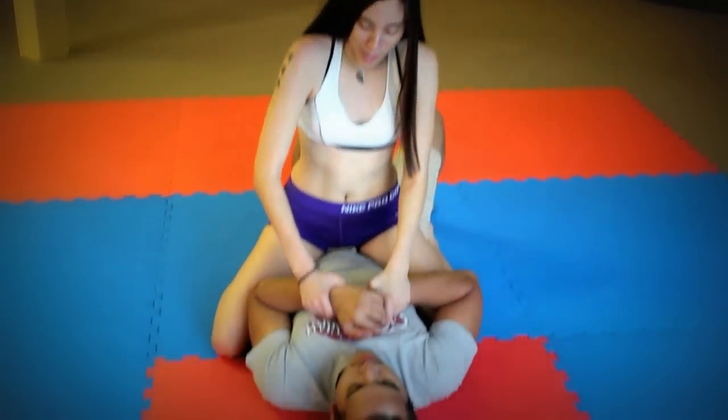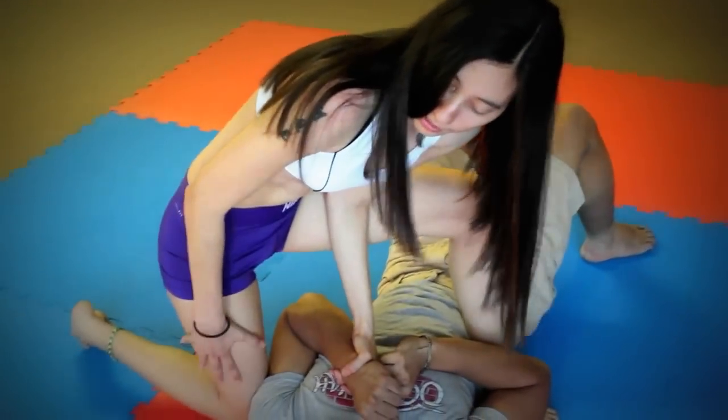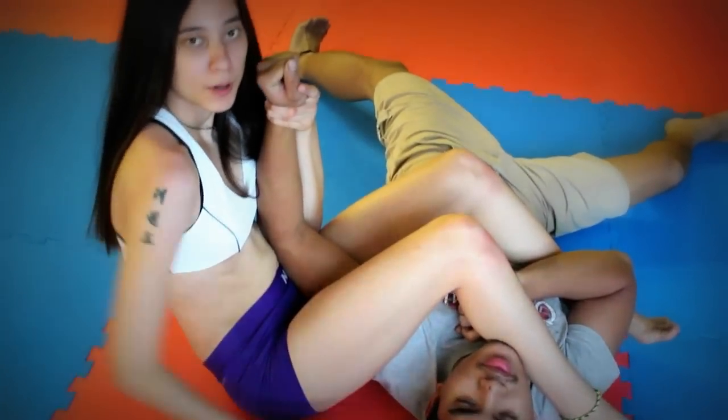Now I'm going to show you in detail. First thing you want to do is pick an arm — I'm going to go with this one. So you want to get your knee up. Now you're going to take this leg and it's going to go right here. You want to make sure that your butt is as close to the person as possible.